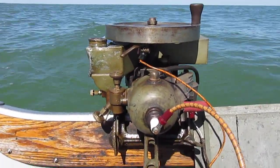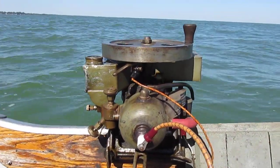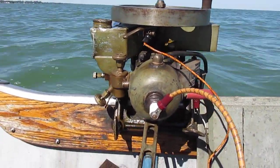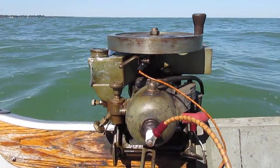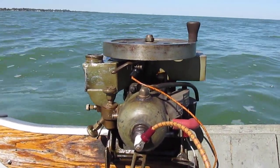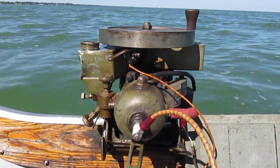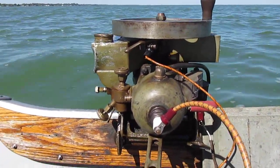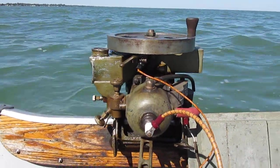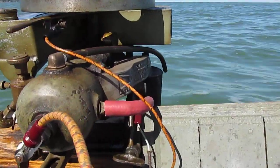The 1915 Evinrude Model D uses battery ignition. The Model D is basically just a little cheaper version of the Model B. The Model A has the reversing lower unit and the Model B doesn't. This one is a little cheaper on the finishing.